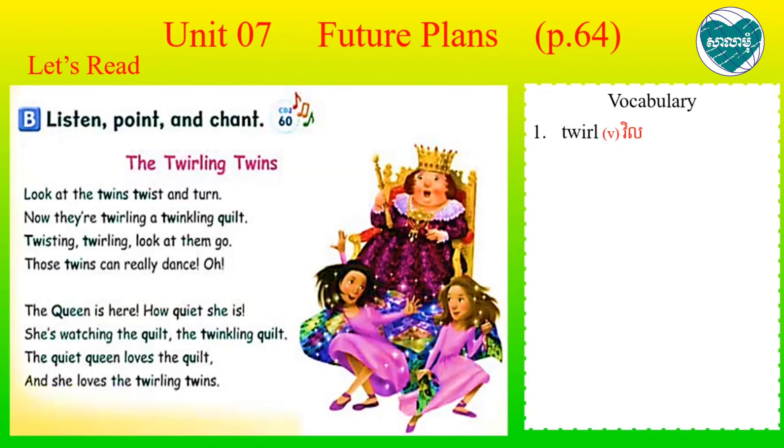Look at the twins. Twist and turn. Twist. Twist. Twist. Look at the twins. Twist and turn. Then, now they're twirling, twirling quilt. Twisting, twirling, look at them go.